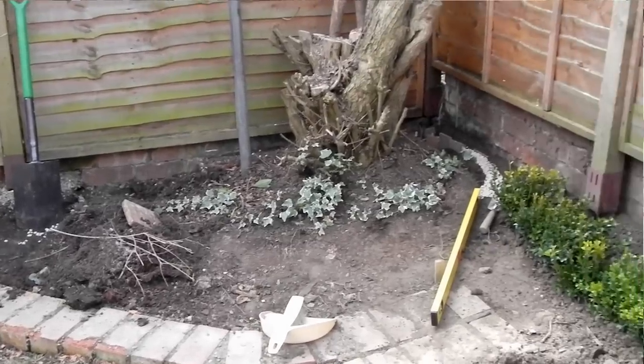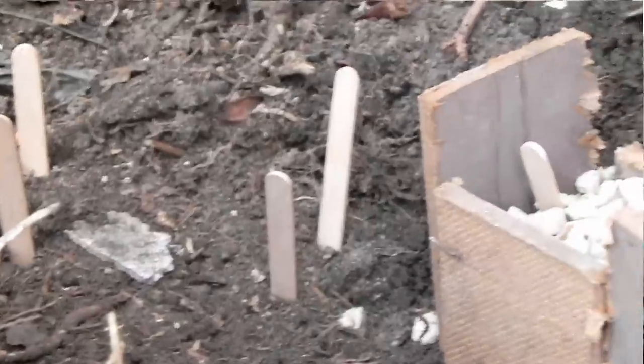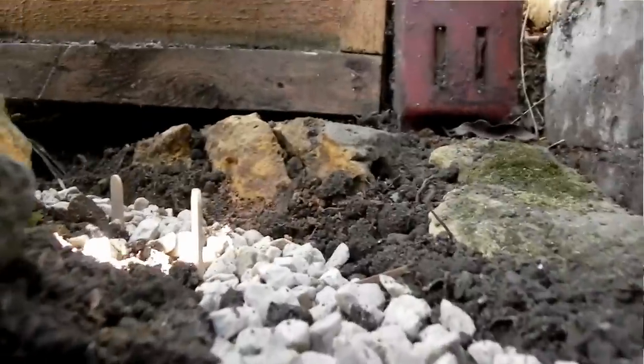I set to work and dug the soil down to a depth of about two or three inches below the level of the railway. I then marked out using some track and some lolly sticks where the track was going to go. And using some scraps of hardboard, I filled in the middle section with some gravel and packed out the outsides with earth until I made it all the way around.